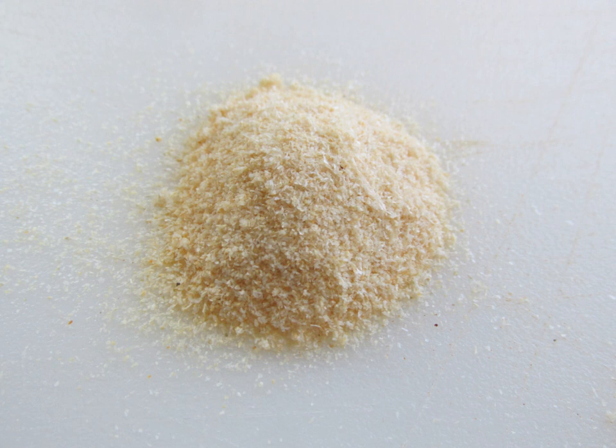Onion salt is a spice preparation using dried onion and salt as primary ingredients. Commercial onion powders are prepared using dehydration, freeze drying, vacuum shelf drying and flow drying. Some commercial onion powders are irradiated as treatment against potential microbial contamination.